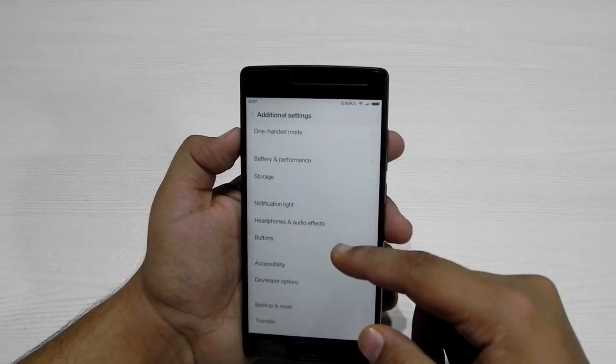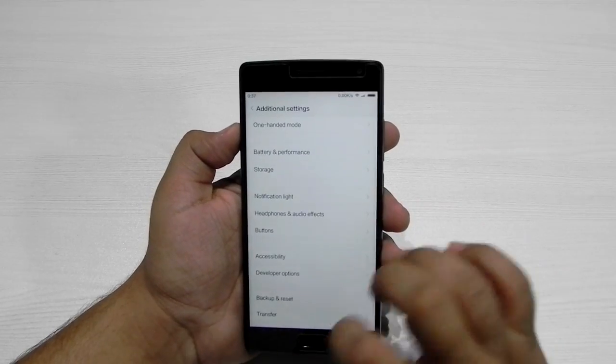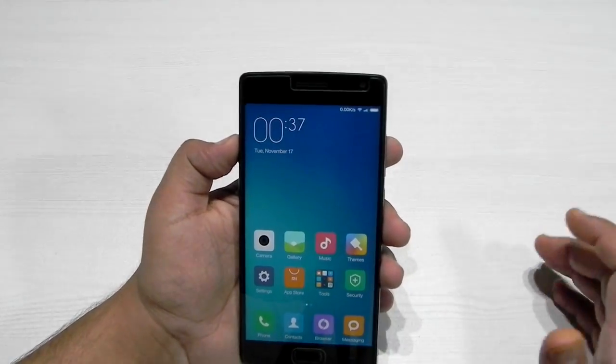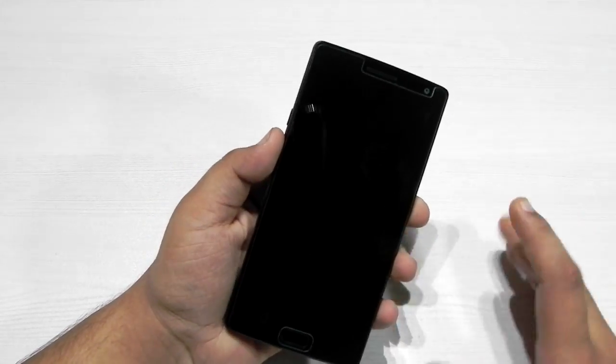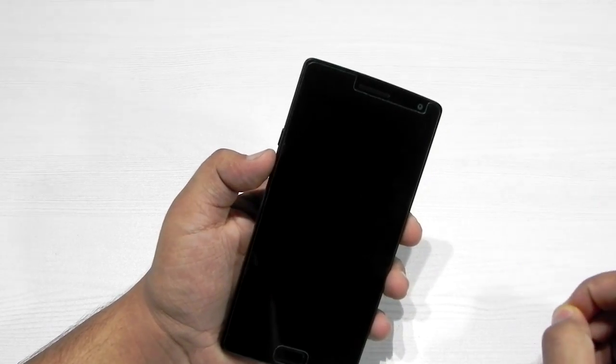Everything else is basic MIUI stuff. In the buttons settings, there is nothing for the fingerprint sensor — it's only treated as a home button and nothing else. There's not a lot of additional things; it's basically just MIUI 7 working on the OnePlus 2, a direct port with no additional features added yet.